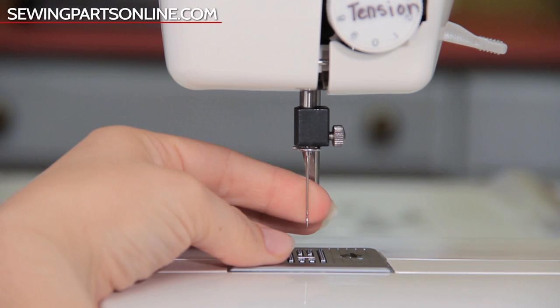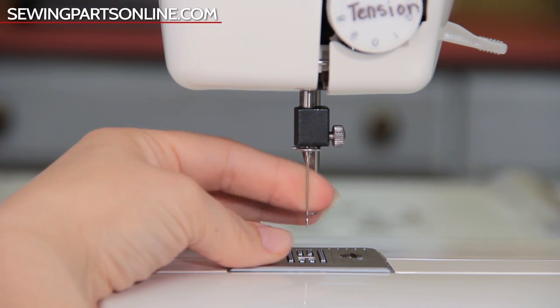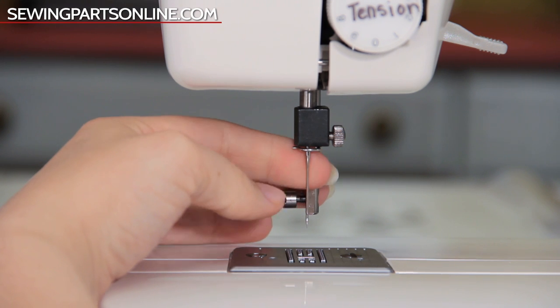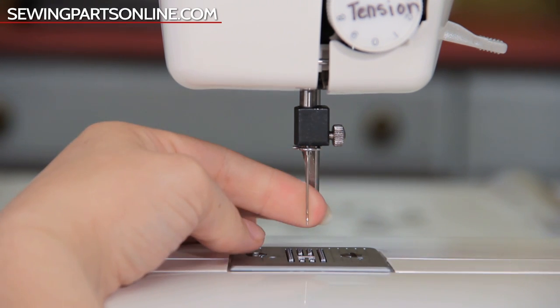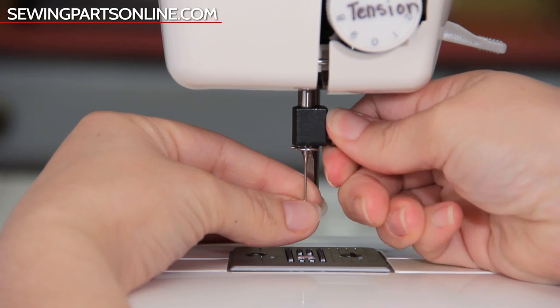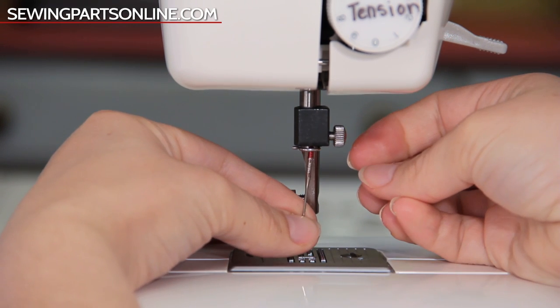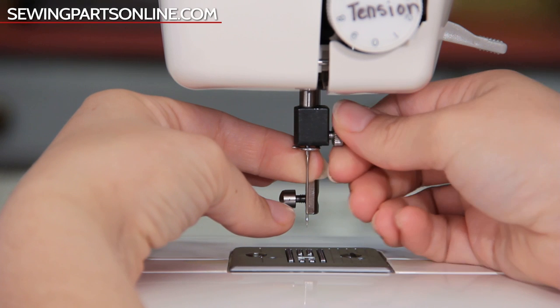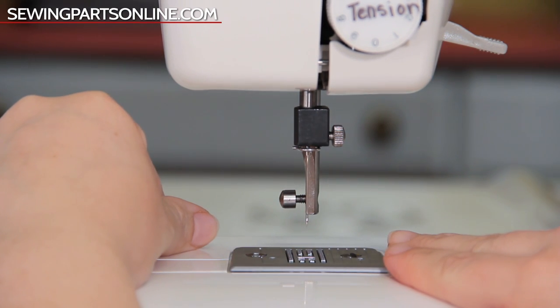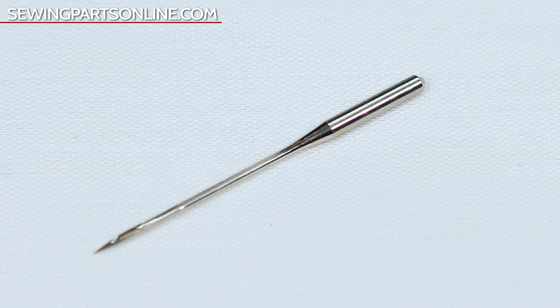If you do need to change your needle, make sure the flat side is facing the back of the machine — though some machines have their needles installed differently, so double check your manual. Pay special attention that you've inserted the needle as far up as it can go and that the screw is nice and tight. If the needle falls out while sewing, it's because the screw isn't tight enough. Inspect your needle for any deformities by placing it on a flat surface — if you notice anything other than a perfectly straight shaft, toss it out.